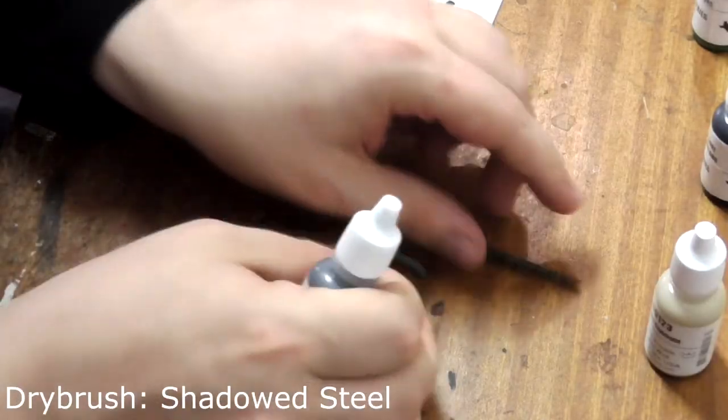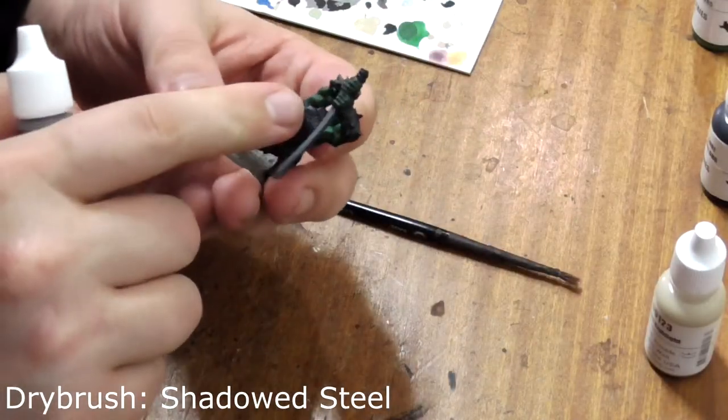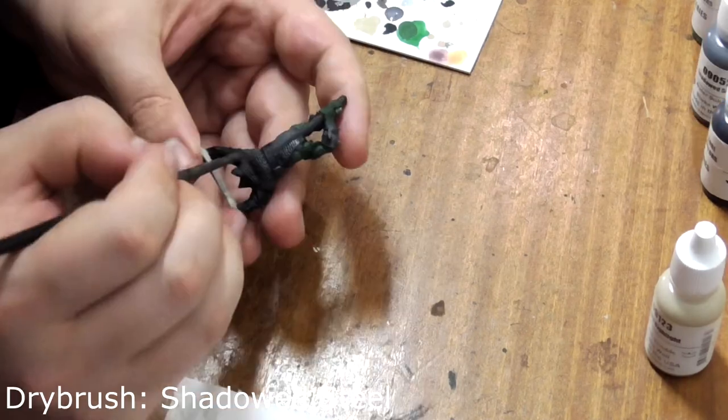Repeat this process with shadowed steel and dry brush it across his armour in a downward motion to catch the paint on the upper surfaces.